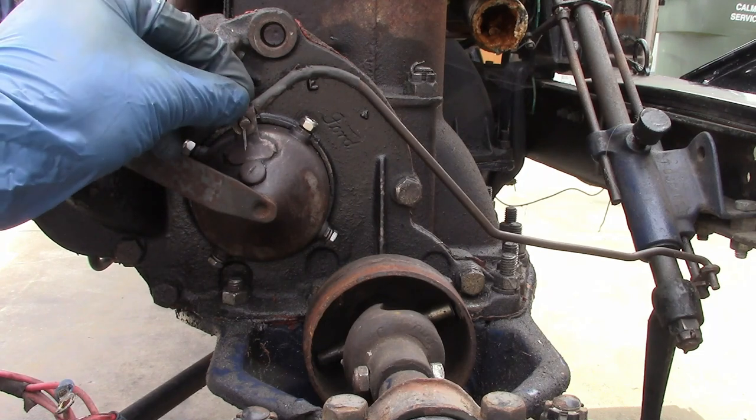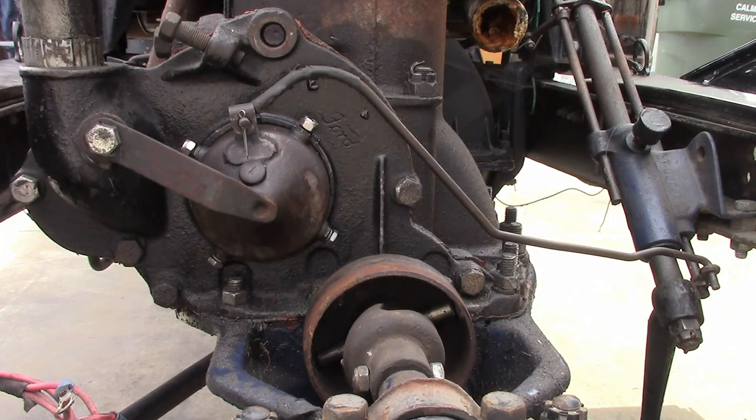The last thing to do would be to install a cotter pin on each end, but I still need to attach the wires, so I'm going to take it apart again. And now it's time to sort out the wiring.